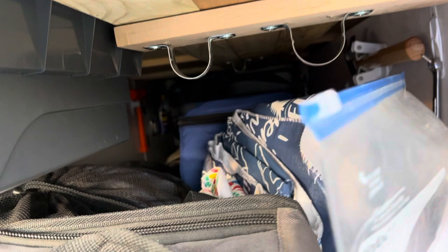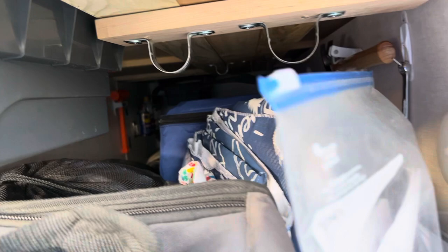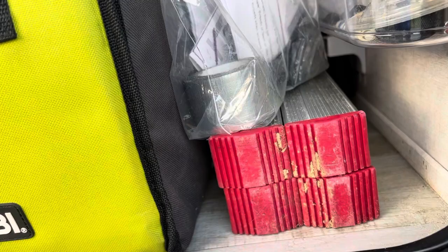More storage here — this is where we put our flagpole buddy, flagpole, and our broom. I'll show you that in a little bit. More command strips and knickknacks here as well. Right here is a foldable ladder we use occasionally when we have to get things off the top of the camper.